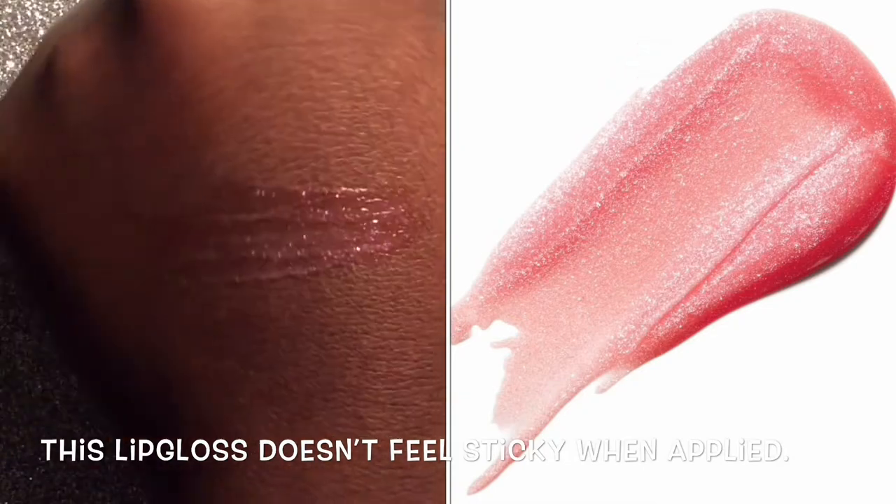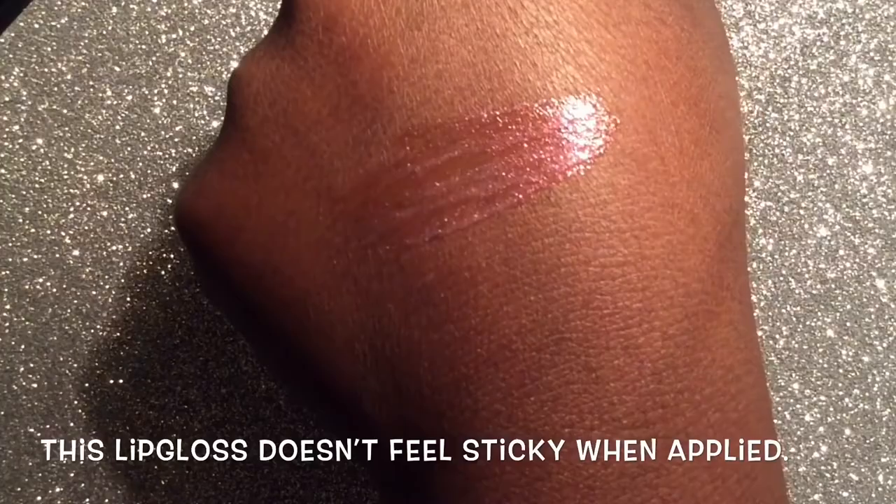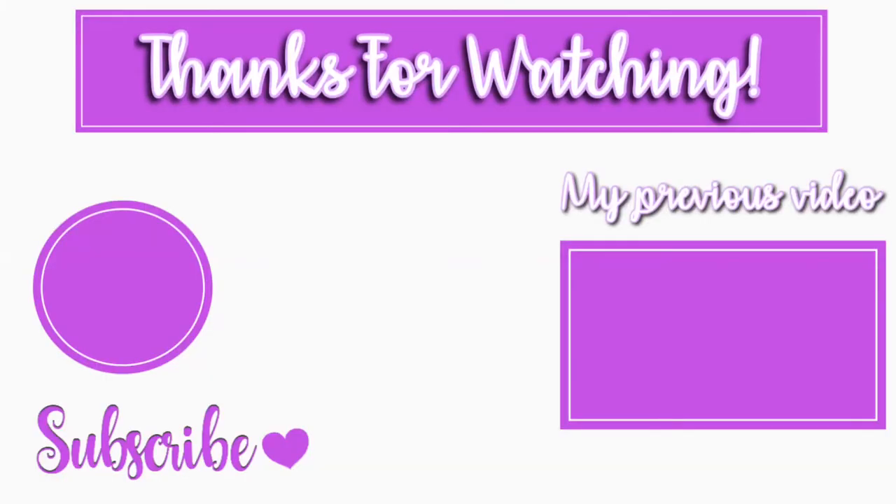I hope you enjoyed this video. Thank you guys so so much for watching. Don't forget to hit that notification bell so you'll be notified every time I upload a new video. Don't forget to like, comment, and subscribe, and I'll catch you guys in my next video. Bye guys!